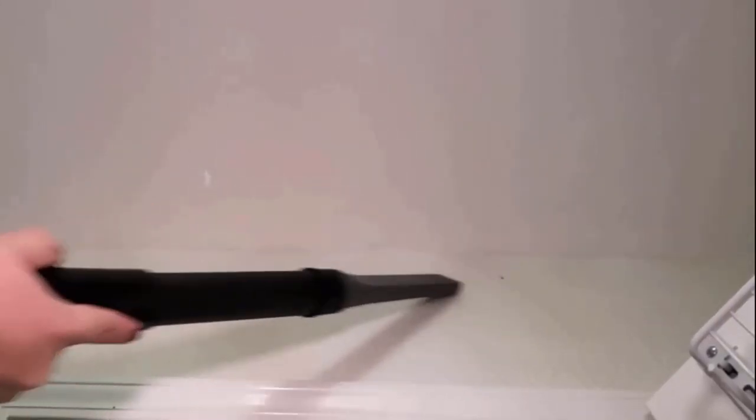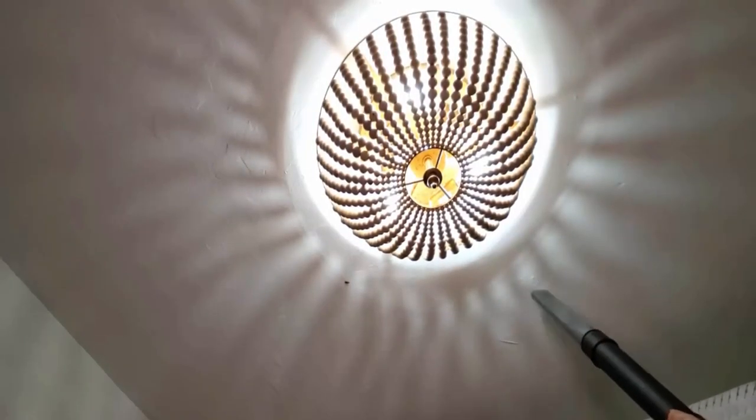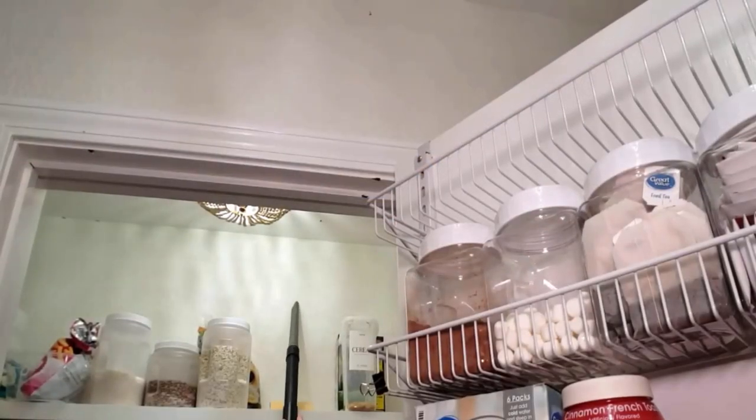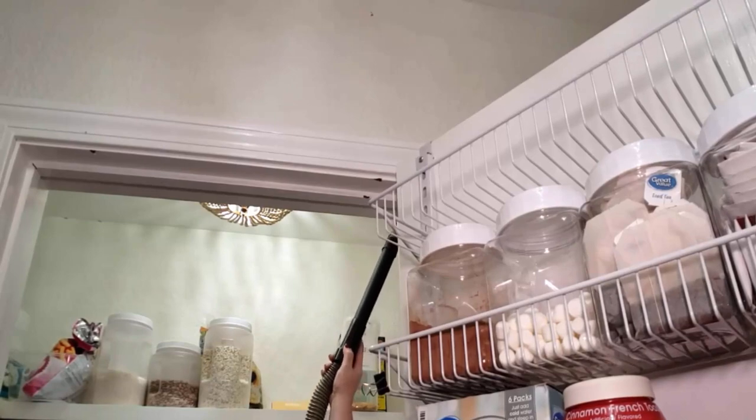A vacuum cleaner is great for getting rid of pantry moths. You must focus on spaces which are particularly prone to crumbs, which can attract pests like pantry moths. Vacuuming can help to quickly collect all of this debris, along with any moths that are hiding in your shelves.